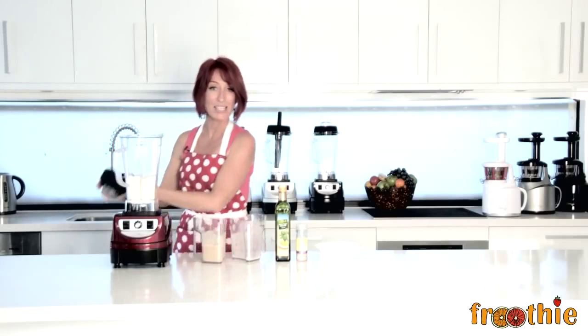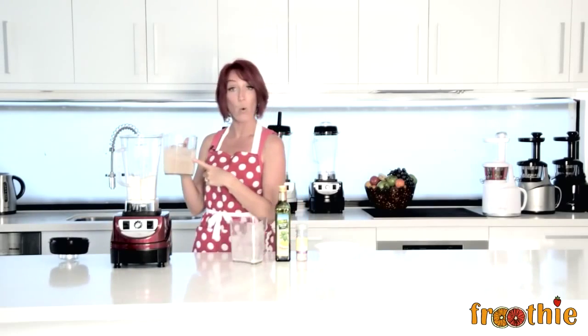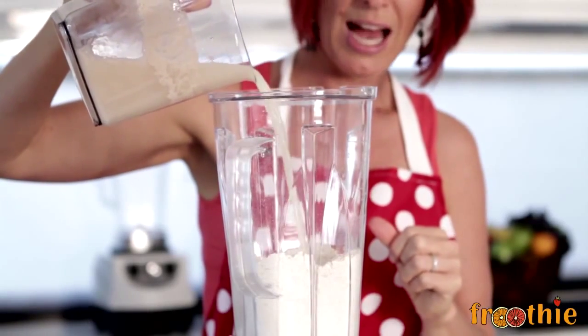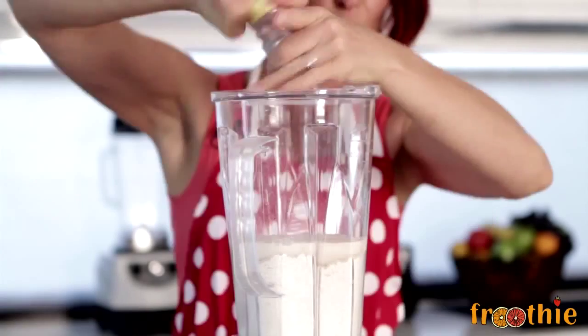So I've created that nice well in the center there, and then I'm going to pop in some water, some yeast, and a little bit of honey. I can add, if I choose, a little bit of olive oil and a little bit of salt.